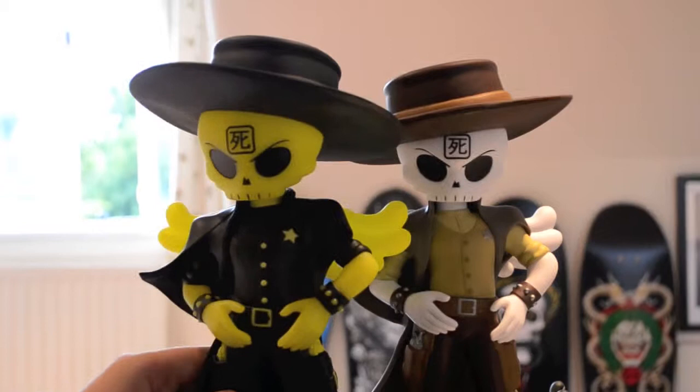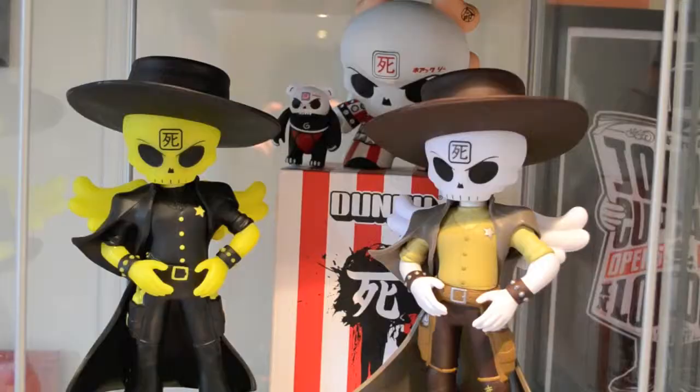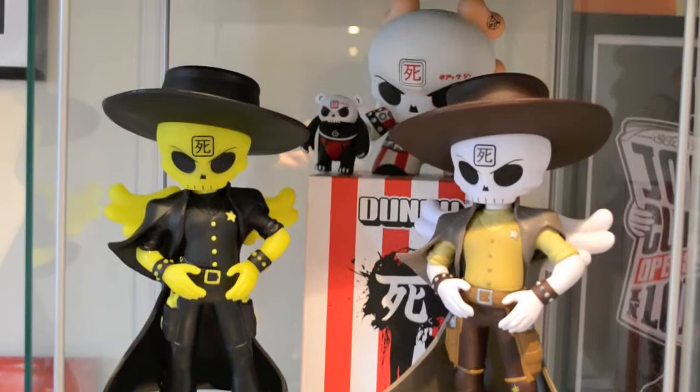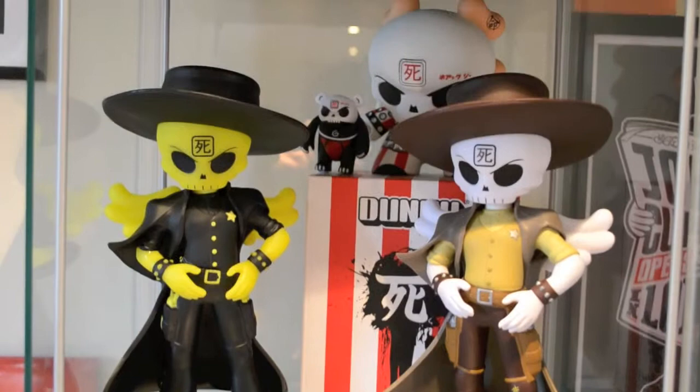Someone said they might be making another one, but I think Hukji said they weren't, so it's only two of these. But they look really good together and I'll show you a clip of them in my collection. This is how I've got my collection set up — I had to move my Raku Dunnies out, which is a bit of a shame, but this looks better because the Hukji skull heads all seem to blend into each other quite well.